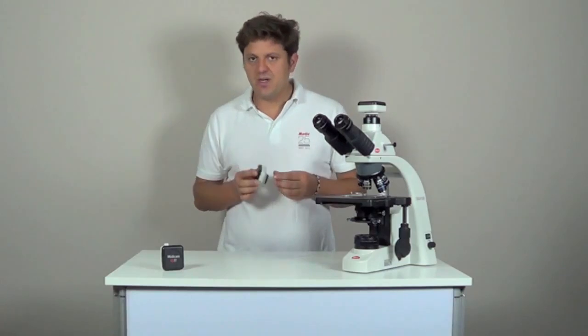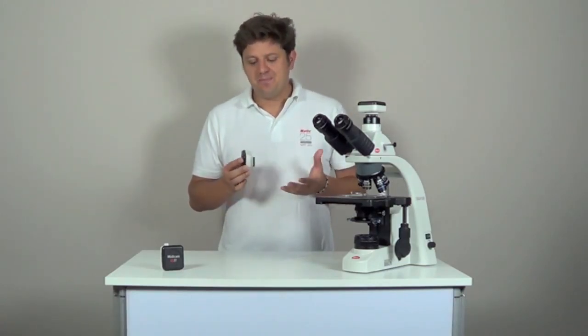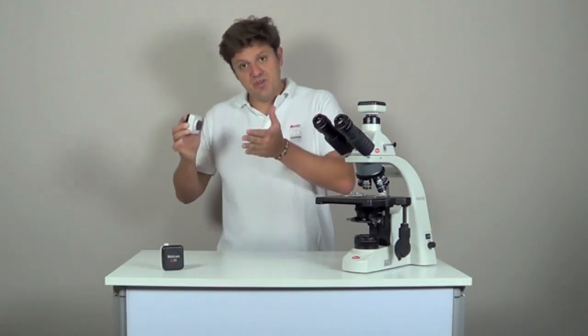Maticam 5 and Maticam 10 are high resolution cameras with a resolution of 5 and 10 megapixels respectively. They are meant for documentation, so printing and publishing. They have a higher pixel density, and this makes them a bit slower than Maticam 3. They have a specific use, which is taking images for printing afterwards.